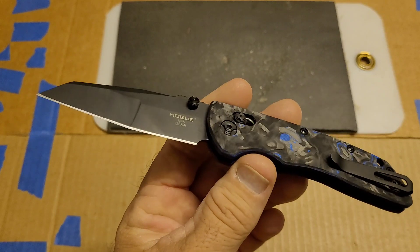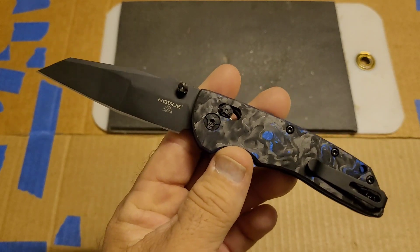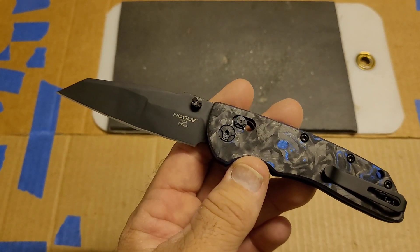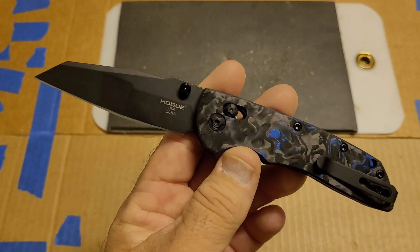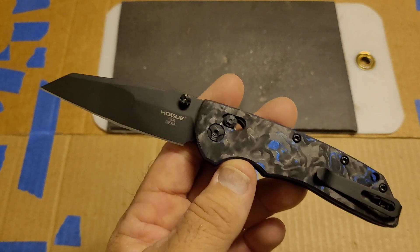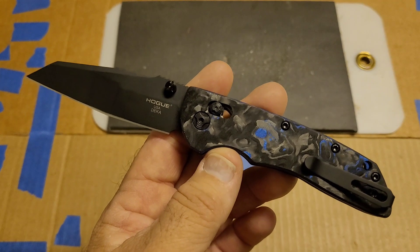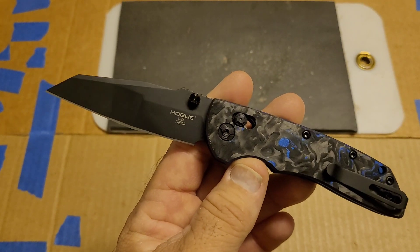259 feet total on the first test for this versus 272 feet for the first test on the Mule, and the verification on this was 261 versus 270 on the Mule. So we're talking around 10 feet difference — that's low single-digit percent difference right there.